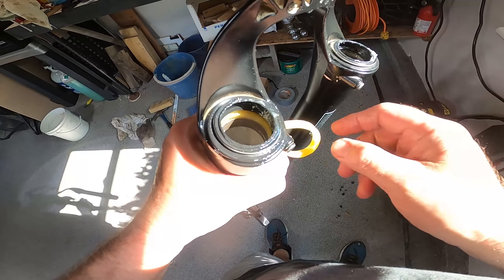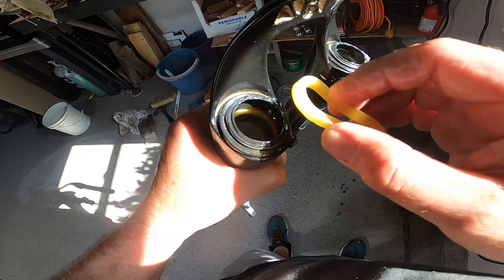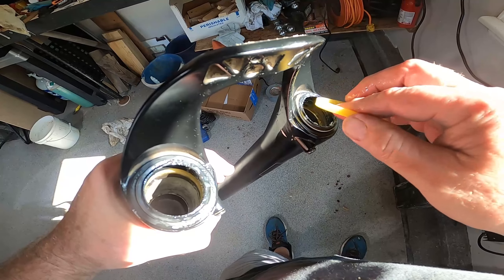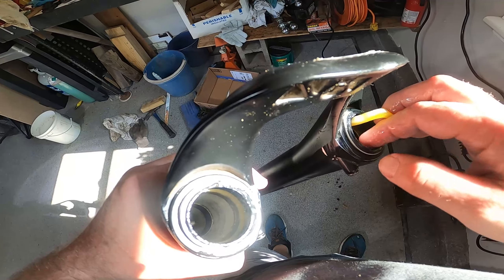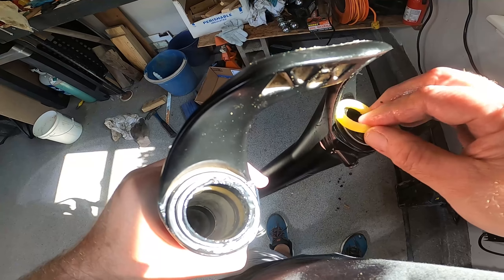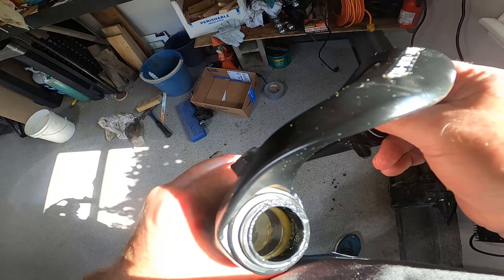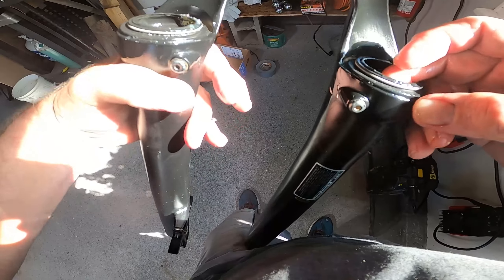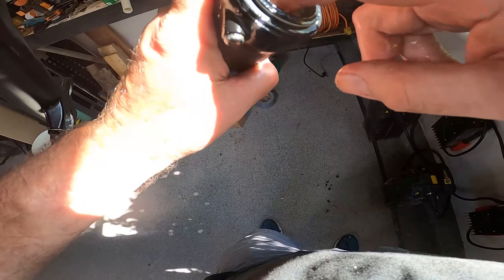One of the issues with the Suron and these forks is that they get dirty very quickly when you're riding through mud and dirt. I had a crazy idea of using fork boots made from inner tubes — 195s that come standard on the bike. I'm going to put one on and see if these inner tubes might act as legitimate fork boots to keep the forks clean. It'll be interesting to see what that looks like at the end of the video.